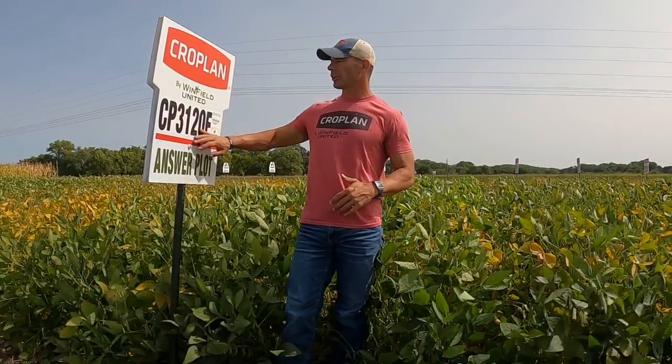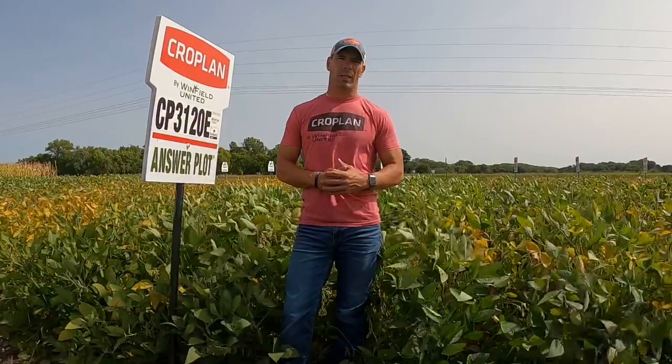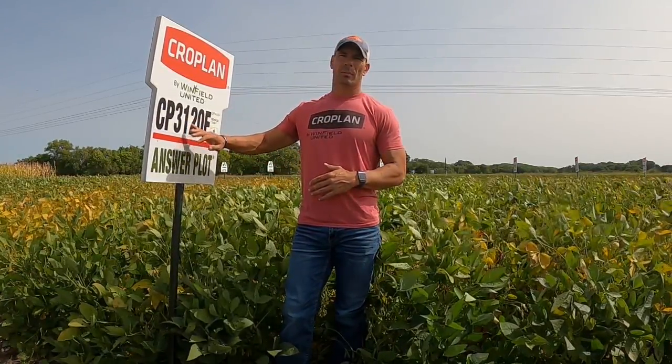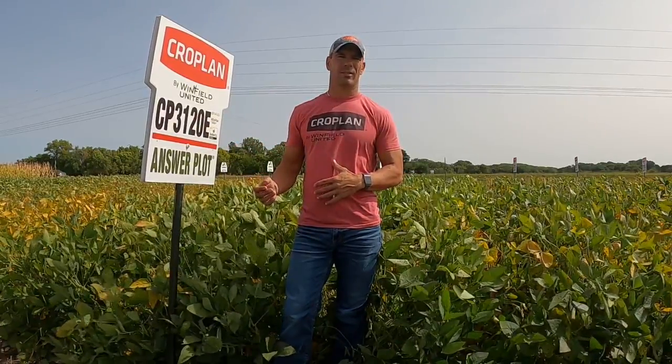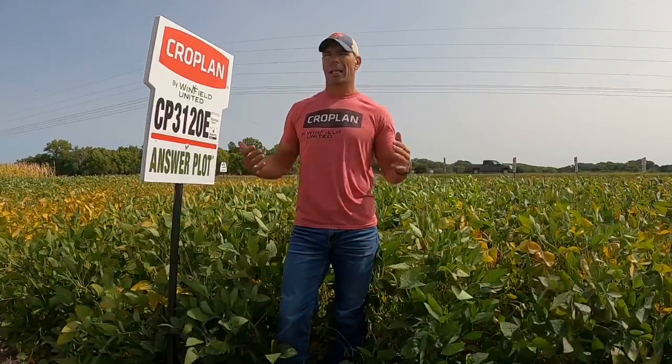We've got a product here, Cropland 3120E. This is an Enlist wind pack for our Cropland brand coming in at this early group 3 maturity. This product brings just a tremendous amount of consistency and reliability to this maturity. For me personally, this is an easy pick if you're in group 3 to go with.